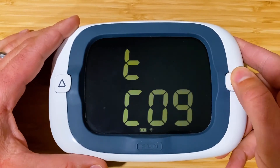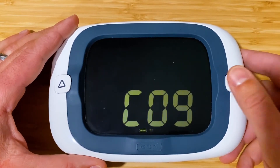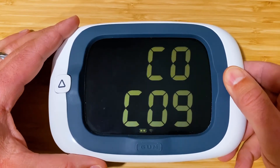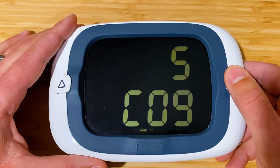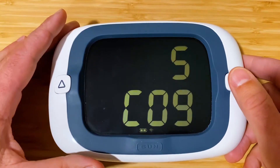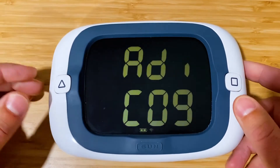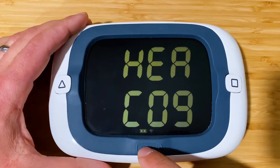Continuing on: after shift we have COG — course over ground, the direction you're moving — and then SOG, speed over ground. SOG and COG are not particularly interesting for bonus mode since we already have that in race mode, so let's set the top line to heading.